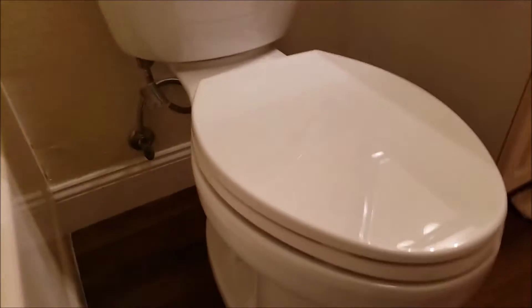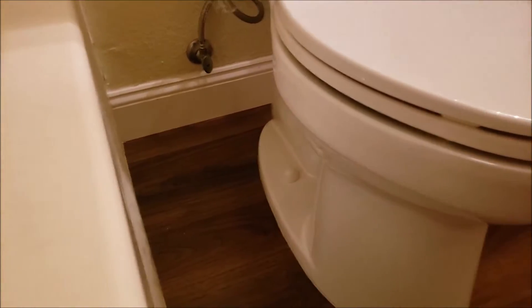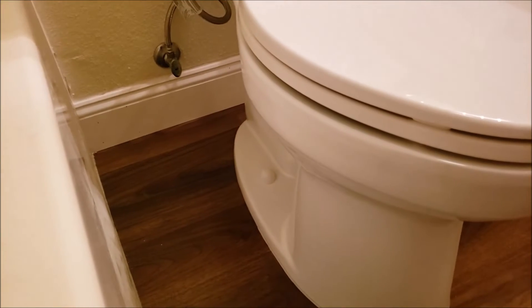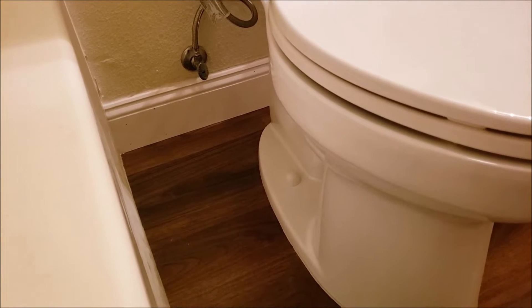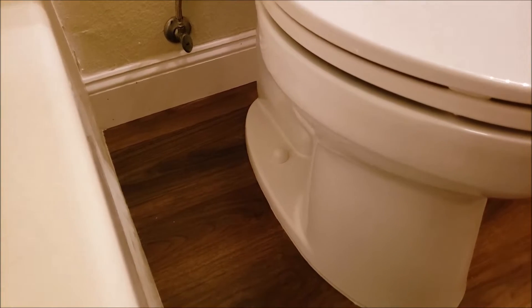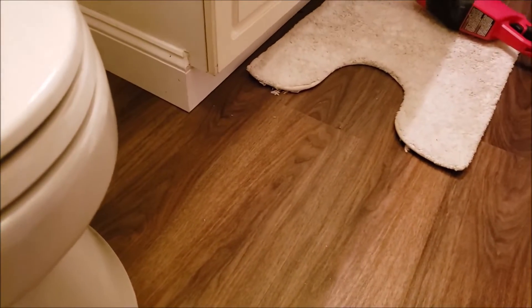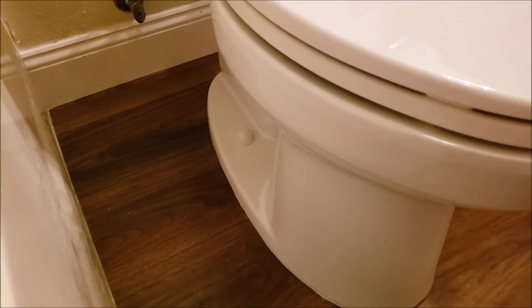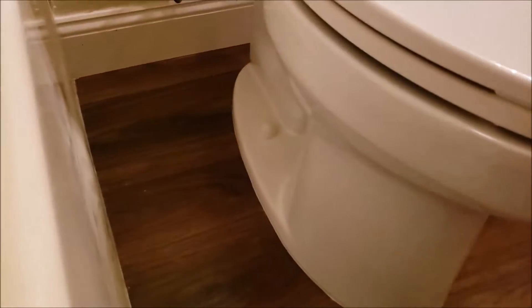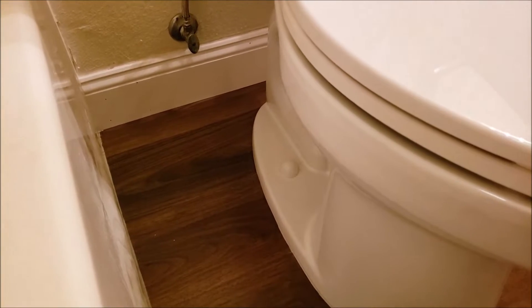As you saw in the first part of the video, a repair flange was installed because the left bracket slot that holds the bolt in place was damaged. Also, this floor is now a thinner floor — it was tiled before so the flange was flush, but now they put in a vinyl floor that pushes everything up higher.